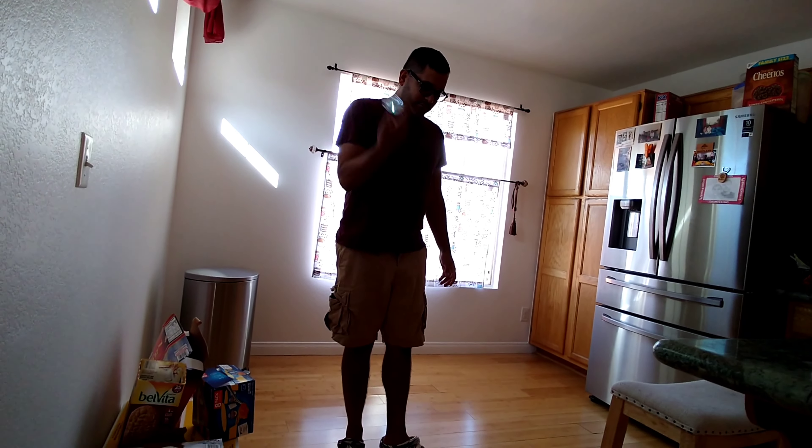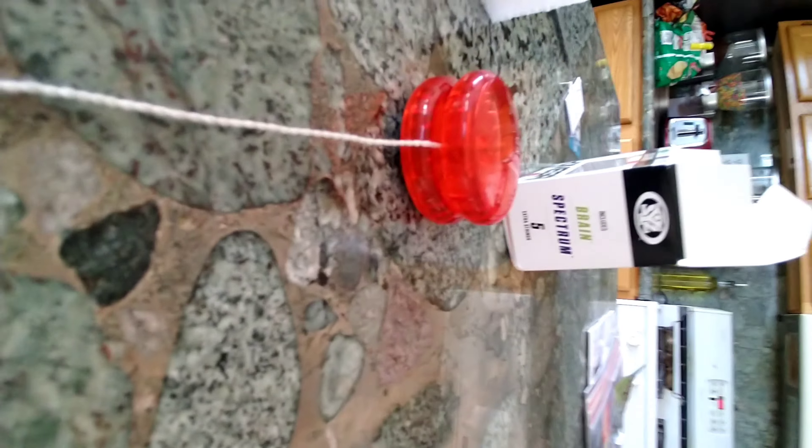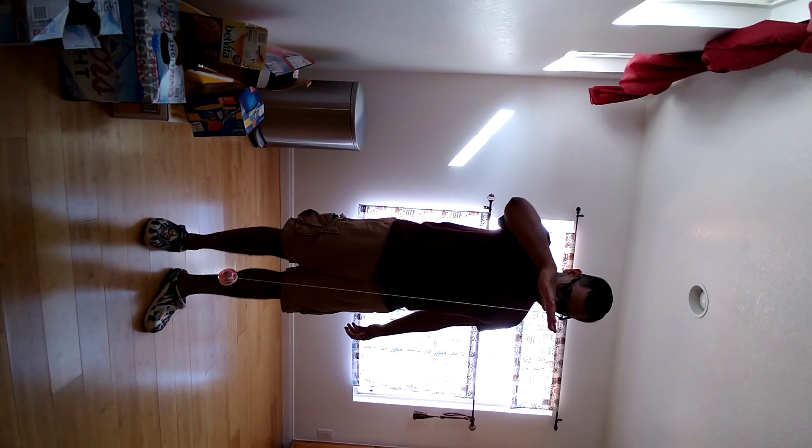We're about to show you the Spectrum yoyo. This one is battery operated — it's rainbow, it glows in the dark. So that's pretty cool.